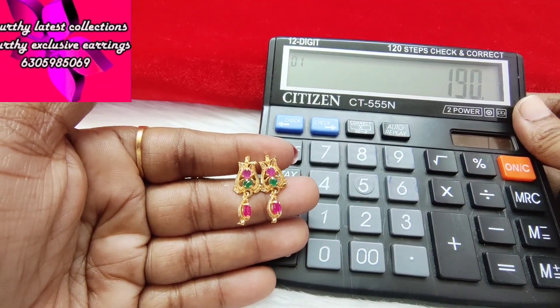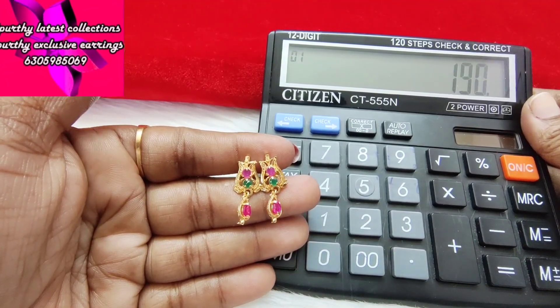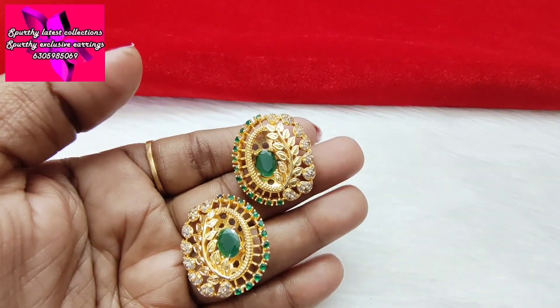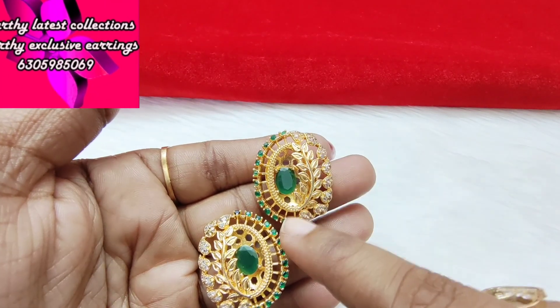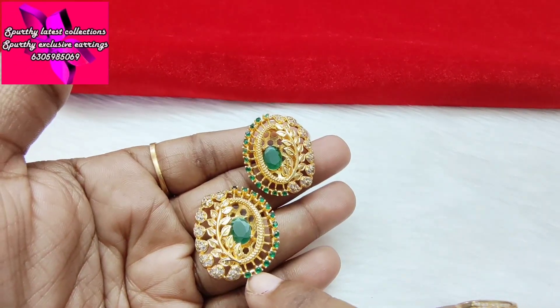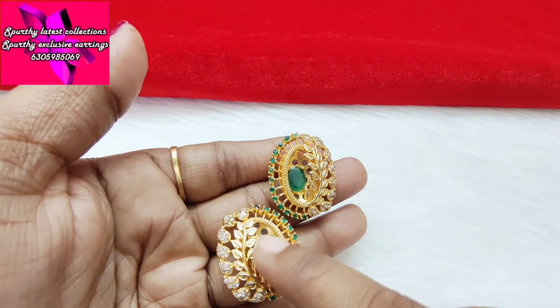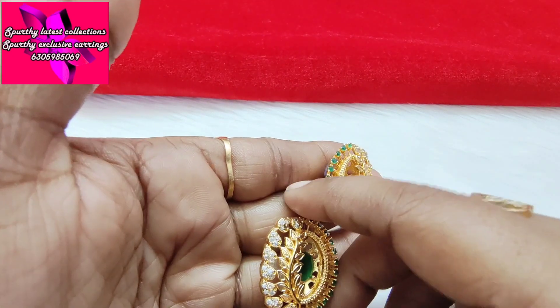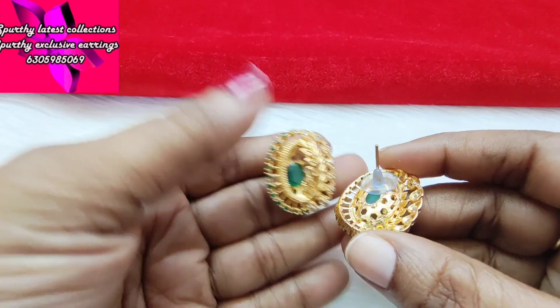Next one is a white and green combination of ear studs — big studs. This is a white and green combination of ear studs in a leaf pattern. This is a pushback closure.